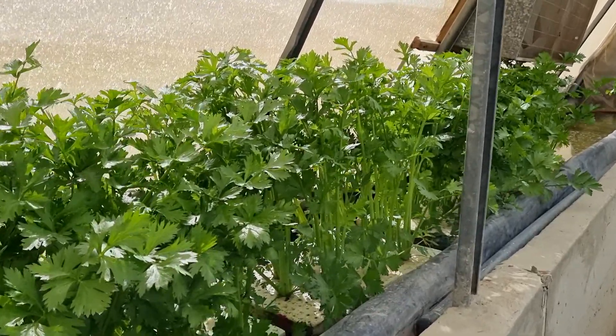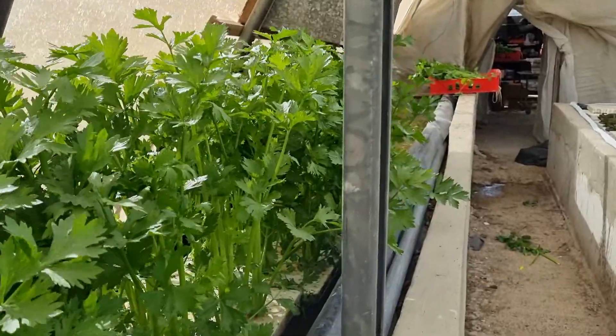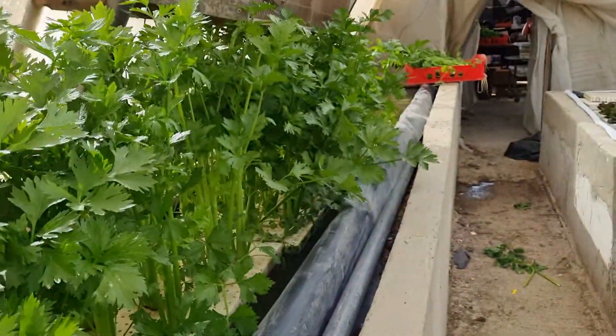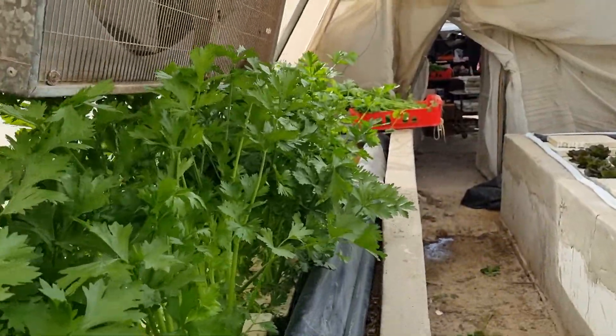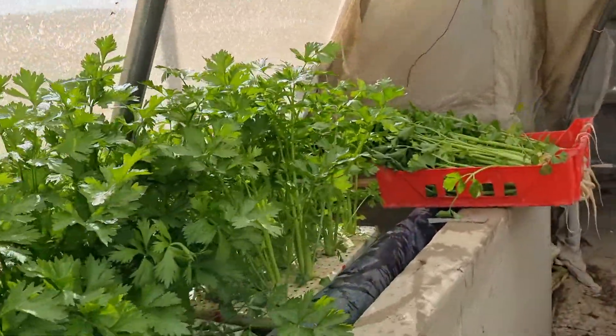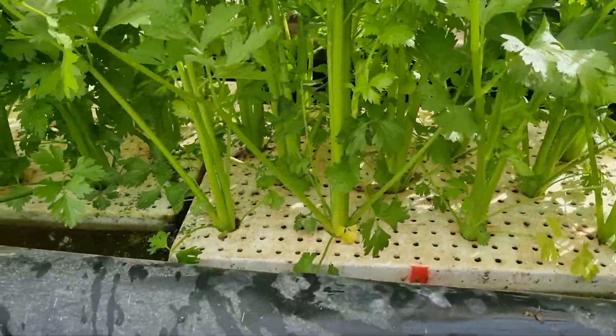Good morning. Today we're harvesting celery, American celery. I put all the celery in a water conveyor because they're heavy, pretty heavy. Water conveyor makes it more convenient.